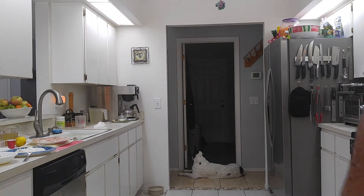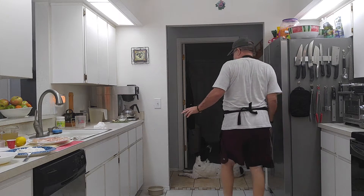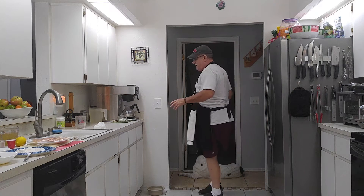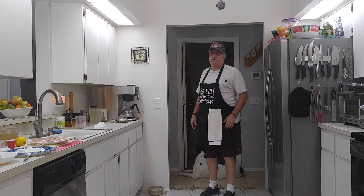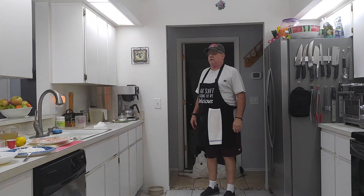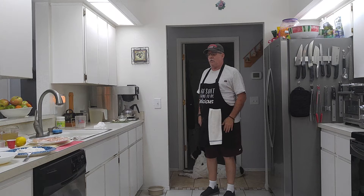Welcome back to another episode of Cooking with Mr. Dan. Today we're going to be making a recipe that I had when I was a kid, way back when. My grandma used to make it. It's called Chicken Francaise. It's basically fried chicken, but it's got a lemony flavor to it. It has a nice little sauce to go with it.